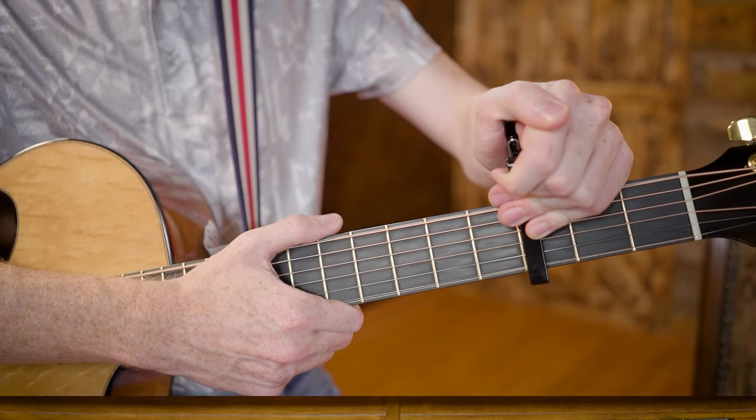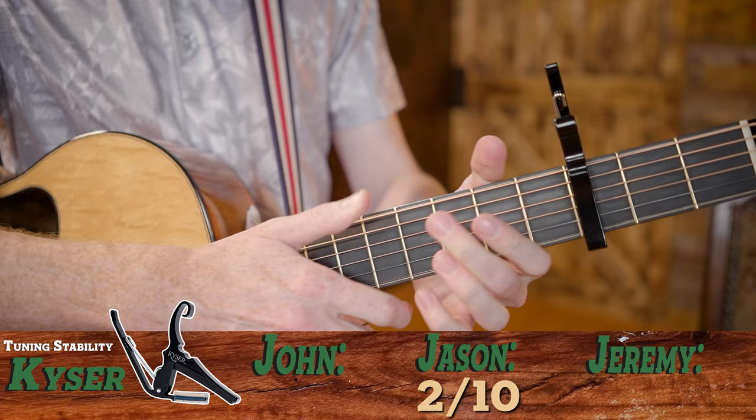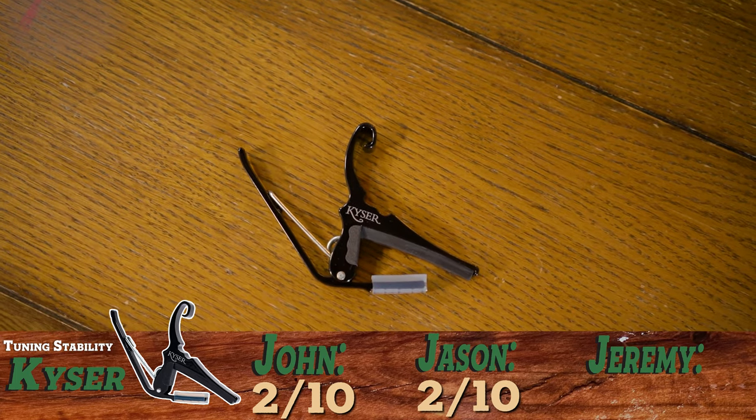Starting with the Kaiser, I'd give that a two — the Kaiser never seems accurate. It's very wide, you cannot be precise with it. When it's on the back of the neck, you often bump it and twist it, pulling the strings out of tune. Also, that extreme pressure with no adjustability is a problem. I'm going to give it a two as well. I'll go with a three just to be the nice guy.